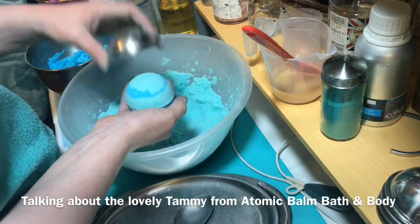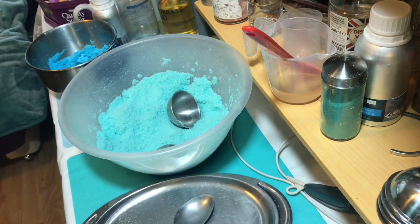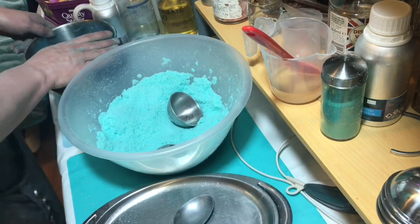She hasn't got a lot of money, she doesn't like to make money even though she's the most - out of all the bath bomb makers she gives out the most support and help for new bath bomb makers.